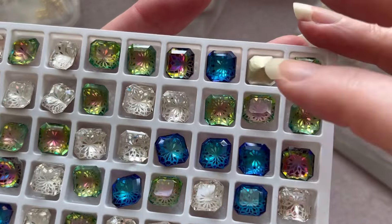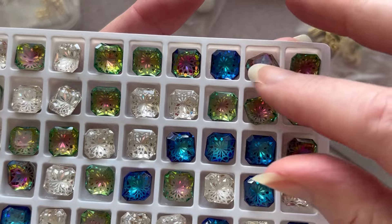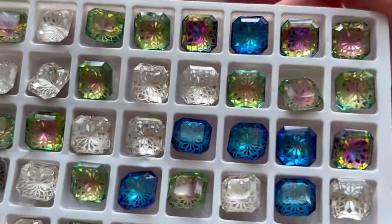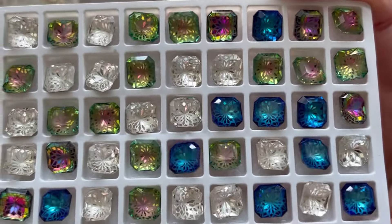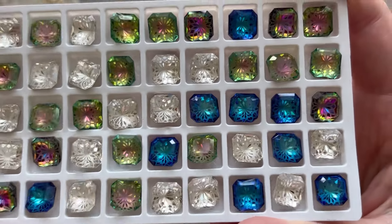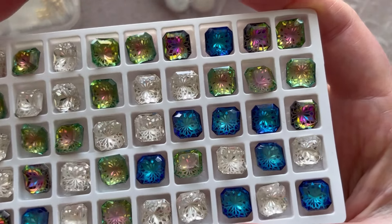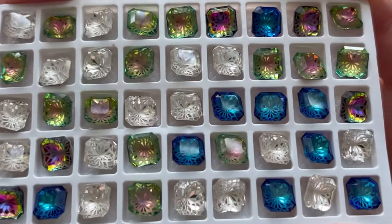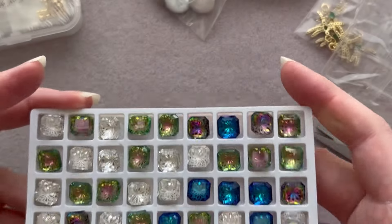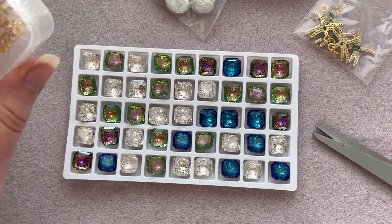They're foiled on the back and they look like really nice quality cut crystals. If you're going to be beading around them, these are absolutely as close to any other crystal you could get — they are really gorgeous. I don't know how long these are going to be on the website because they are probably going to be very popular, so if you are interested in these, go now!